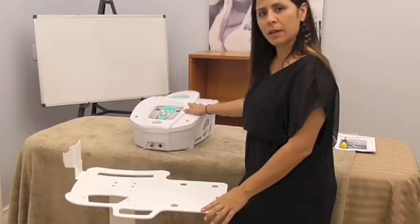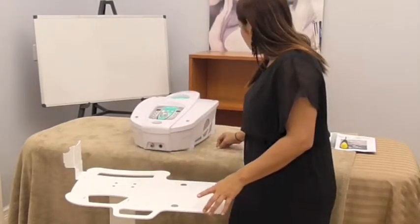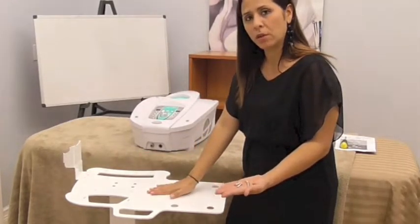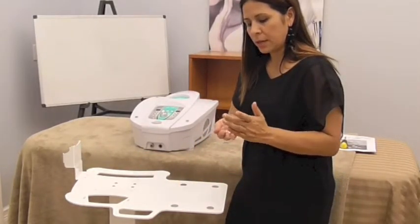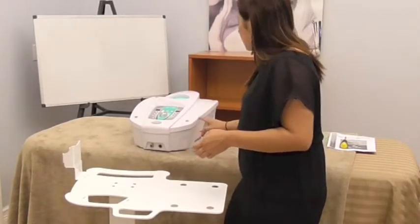We're going to take the PR cell and install it on the column. Before I start, I just want to point out that you have four screws left over from when we installed the column — just set those aside. Those are replacement screws in case you ever need them.